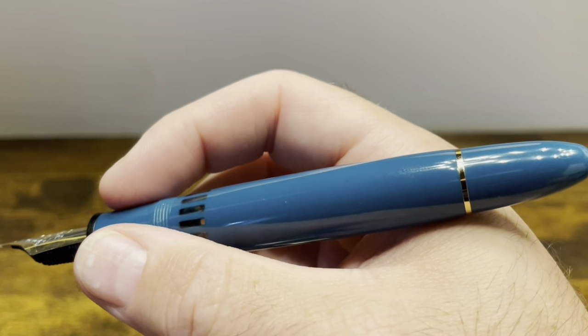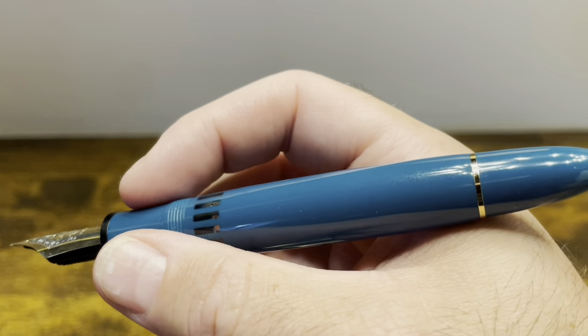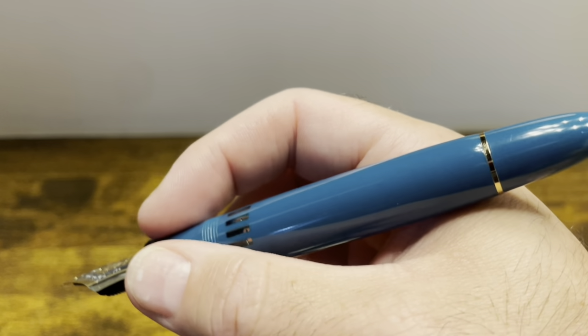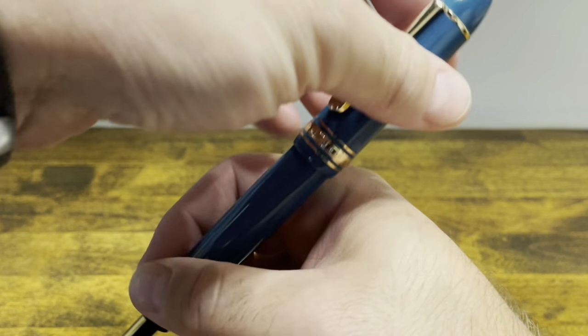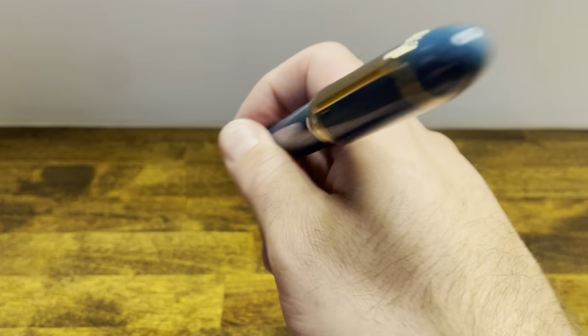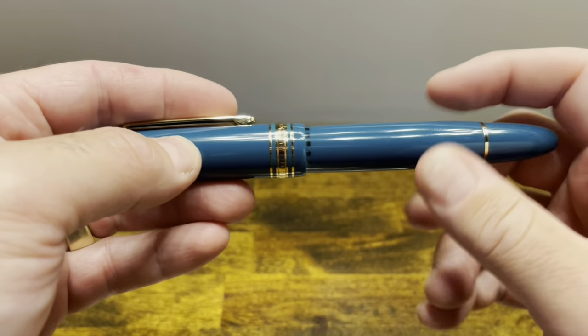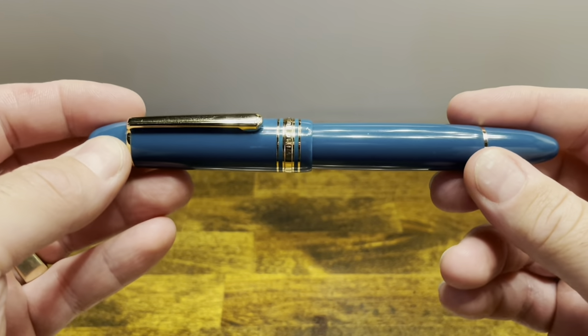In the hand, the pen has some heft, especially due to the brass piston unit, but it's very well balanced. And the cap posts deeply, without back weighting the pen at all. However, it's not the most secure posting experience in the world. So in a pinch, you could post it, but I wouldn't recommend it for regular use.